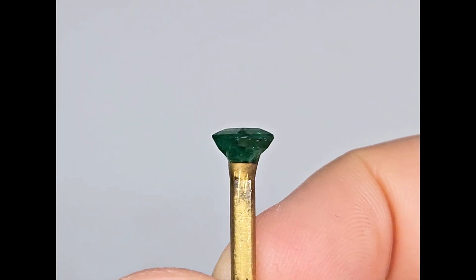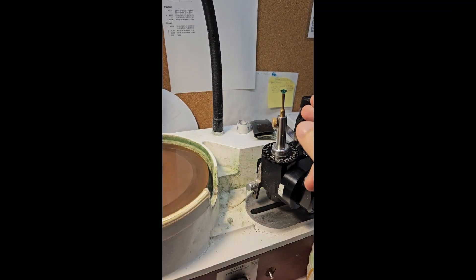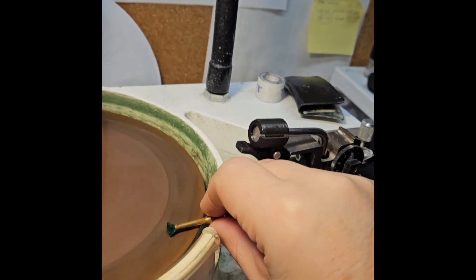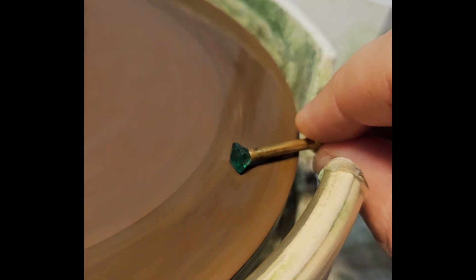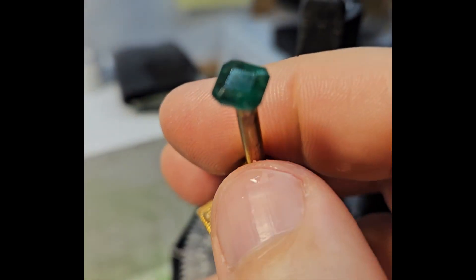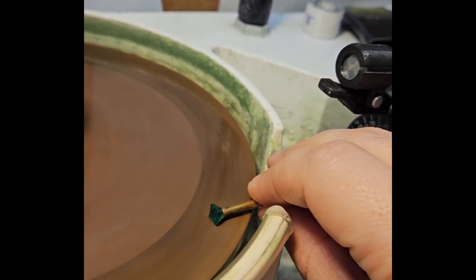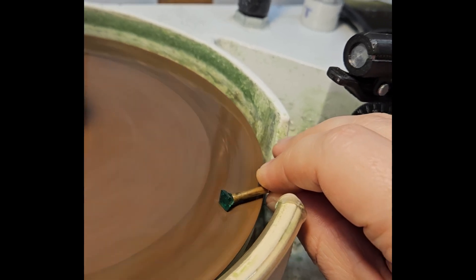Now the stone is ready to begin the repair. I set the faceting machine to 90 degrees and align the stone parallel to the undamaged side. From this position I begin removing the chip along the girdle using a copper lap charged with 1200 grit diamond. I remove material slowly, stopping as soon as the damage is fully gone on the side to preserve as much weight as possible.